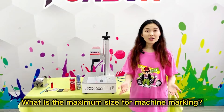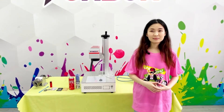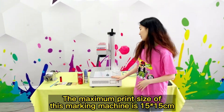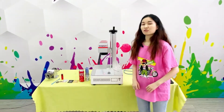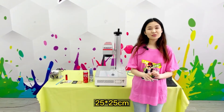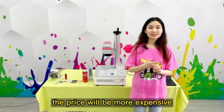What is the maximum size for machine marking? The maximum print size of this marking machine is 15×15 cm. There are bigger ones: 20×20 cm, 25×25 cm — the price will be more expensive.